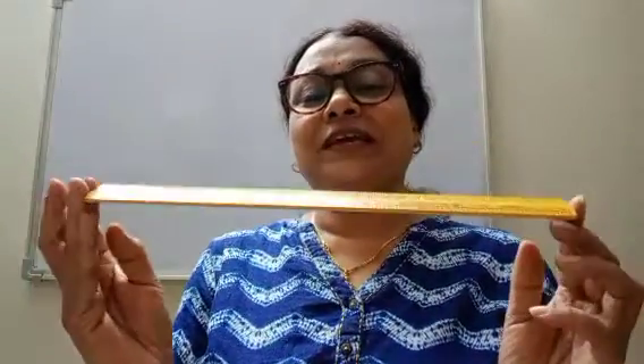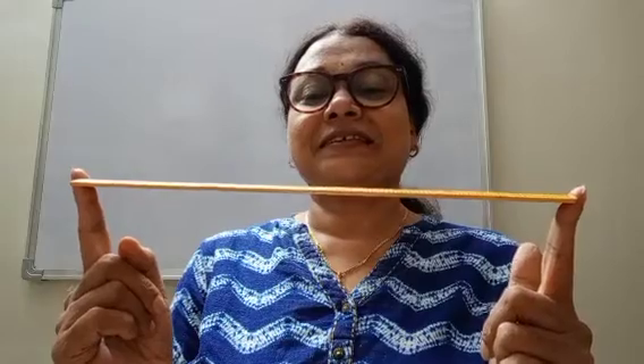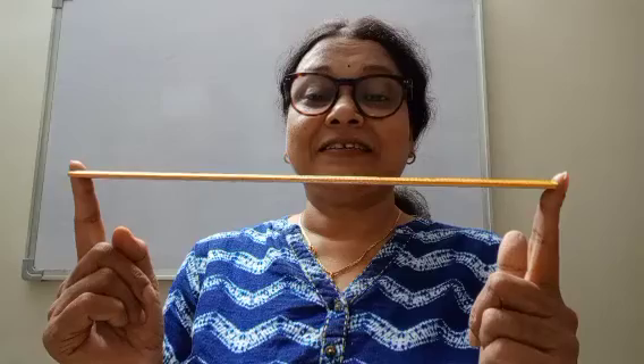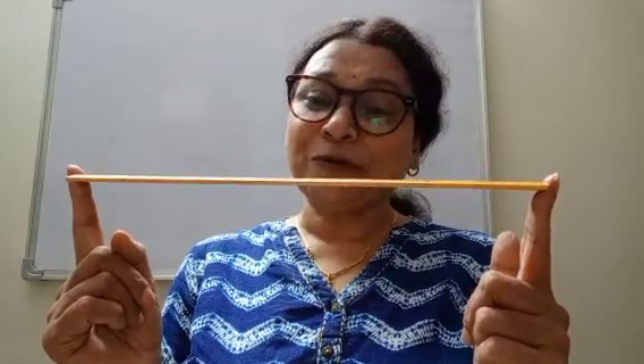Hello children! What is this? This is a ruler. It is in a horizontal position.